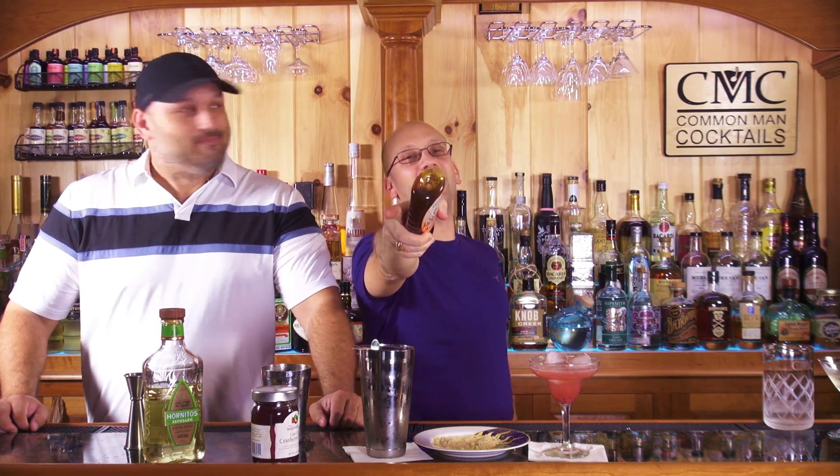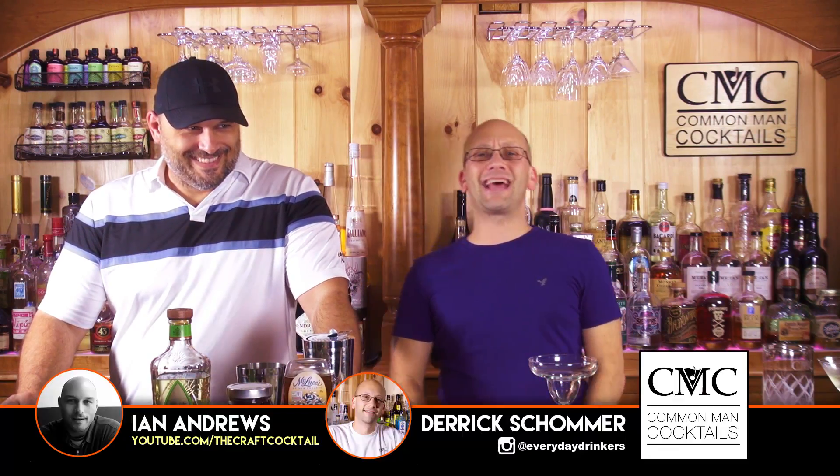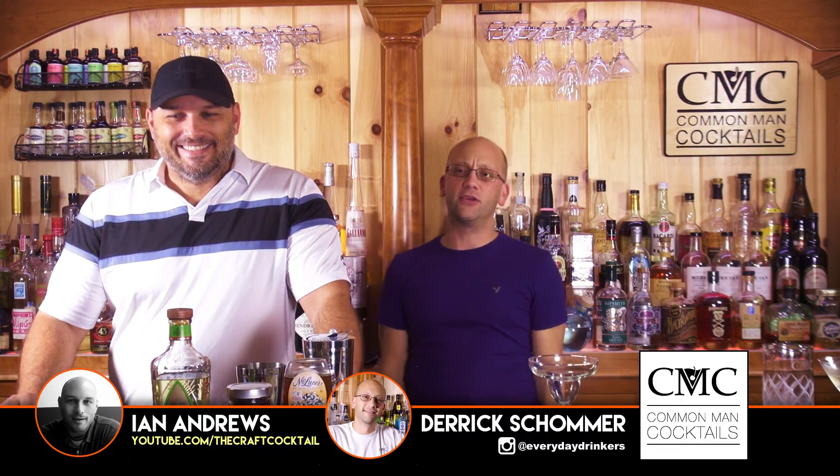Today you're going to learn why Ian just hates to work with honey — and you should too. Welcome to Common Man Cocktails. I'm Derek. That's Ian. We're making a cocktail for you guys.